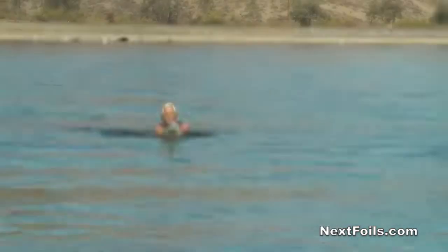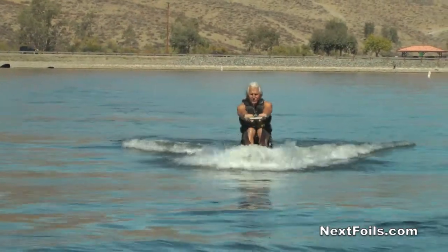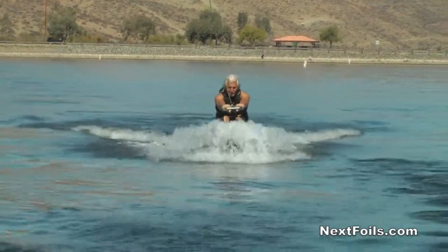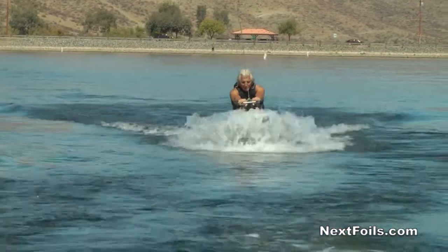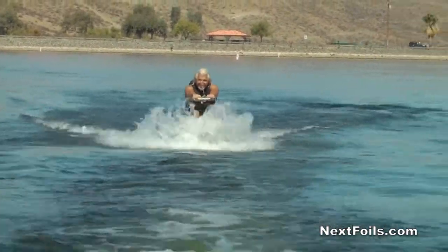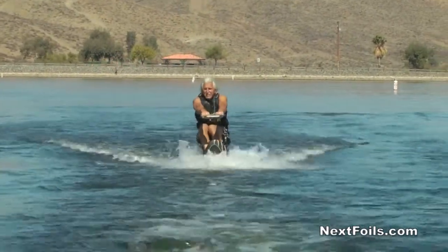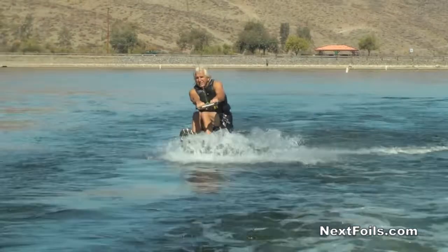Hi, this is Mike Murphy with Nexfoils. Now that you can get up on your hydrofoil and taxi it, we're going to teach you how to steer it the proper way. We're going to teach you in this segment how to actually turn the hydrofoil. If you think of the strut — the long portion that sticks out the bottom of the ski — as a rudder, and you think of your knees as a steering wheel, that's really how it works.